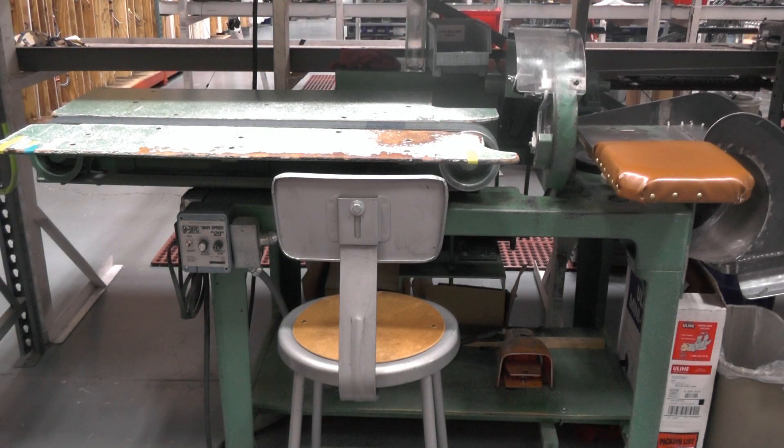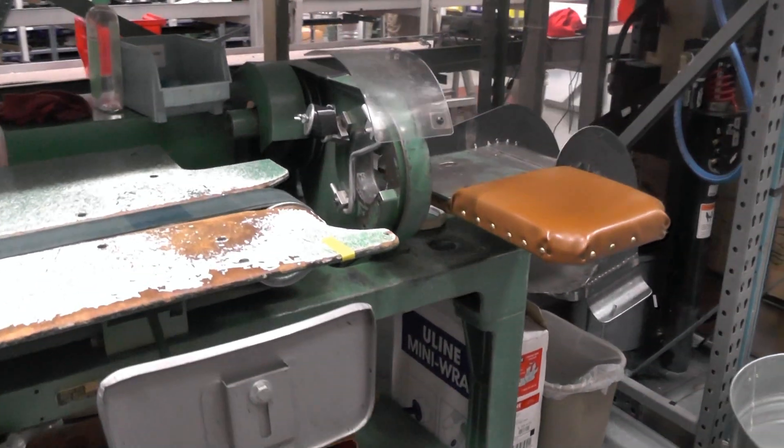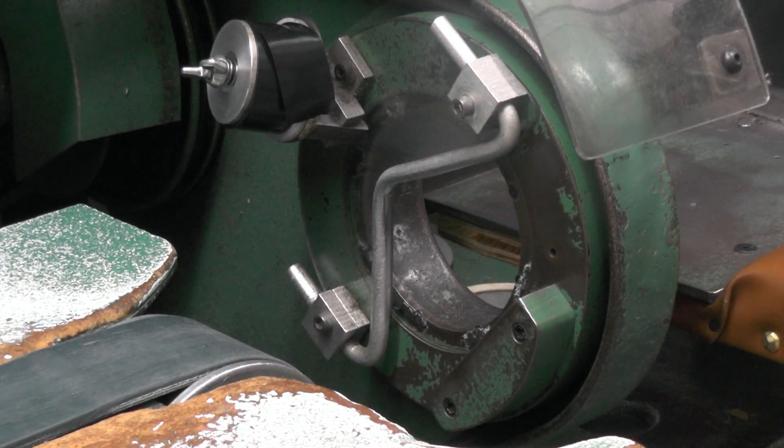This is one of our taping machines. This machine is about 60 years old, and is the exact same machine used by wiring harness manufacturers from the 1950s through the 70s. When convoluted tubing began to replace harness taping and the need for these machines diminished, taping machines were no longer manufactured.